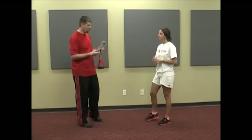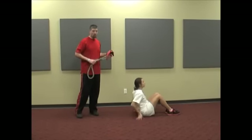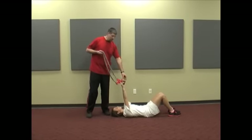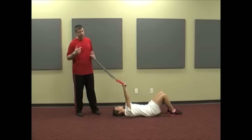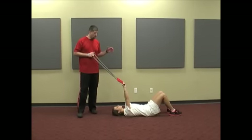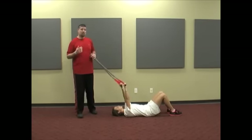The first exercise we're going to talk about is the core engaged leg lowering. I'm going to have Jordan go ahead and lay on her back. You guys have probably seen me do this before — it's really one of my go-to exercises because it does so many great things for us. I'm going to use the band today, though you can also use kettlebells, sandbags, or a lot of different things. The key is making sure that we are loading that core in a way that gets it to stabilize the pelvis.